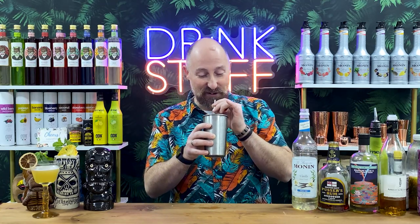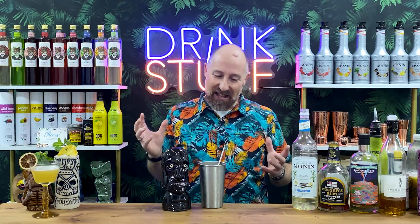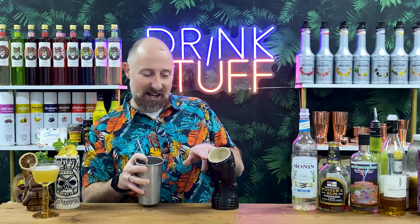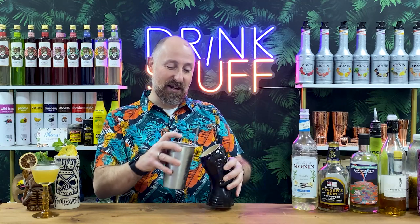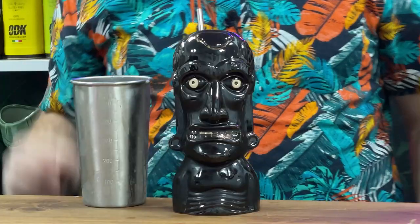It smells tiki before I've even tried it. Oh, that's so good. The Pusser's and the vanilla are the two dominant things. There's a little bit of apricot and sort of tropical juice in there. Angostura bitters — oh, that is proper tasty. Punch zombie-ish kind of vibe. Come up with your own names. Just an open gated pour down there. Garnish that up how you see fit. That is proper tasty.